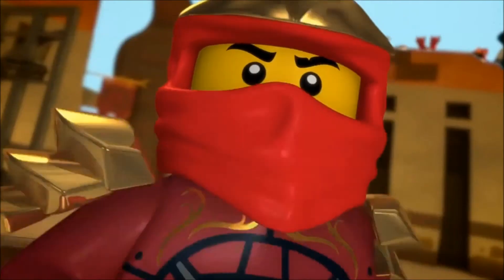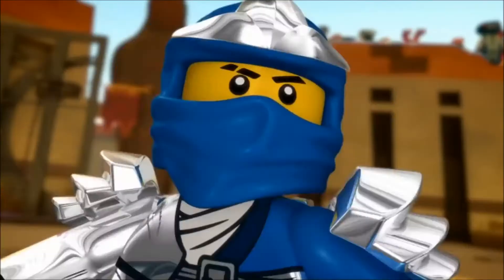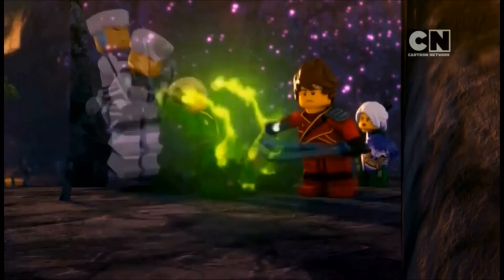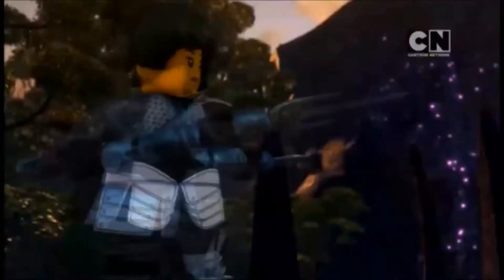With better animation came a better Spinjitzu. After 7 years of a simple tornado that was color swapped for each Ninja, season 8 introduced a custom Spinjitzu tornado for each Ninja.